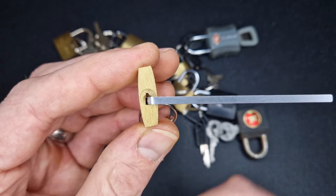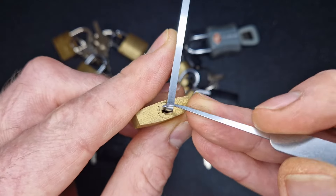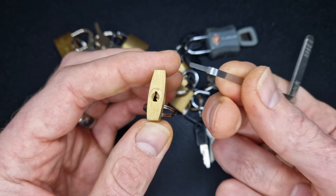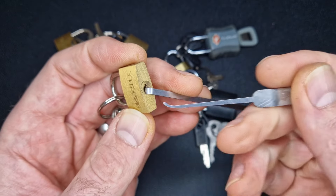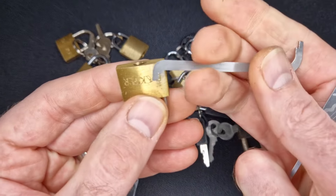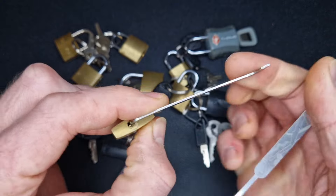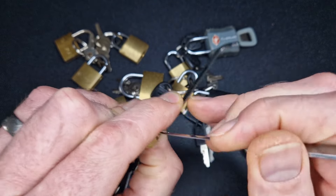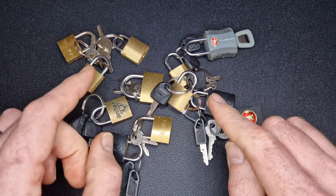If I put a bottom-of-keyway tensioner in there, as you can see, we've filled up the keyway completely — I've got no room to get my hook in. Even a really small one, you're going to struggle to get a hook inside them. I've got a thin top-of-keyway here, but even though that one does fit in, we've just not got any room in the keyway to get a hook in and get these picked. So let's have a look at the best way to get these open.